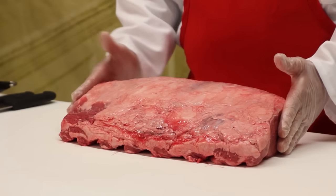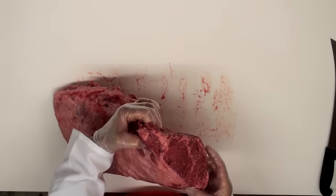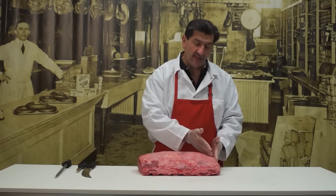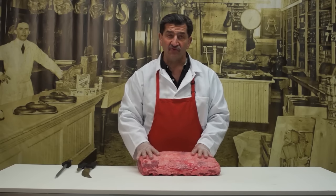It has two ends to it. The chuck end on this end has a little bit more fat to it, and you can see it has several different muscles there with some fat grain separating it. On this end, this is the loin end — much leaner end. This is where the New York strip continues and the porterhouse steaks from this part on in the animal. This is cut from the fifth through the twelfth rib.